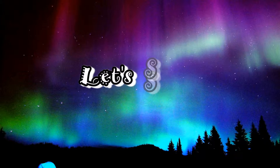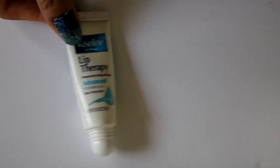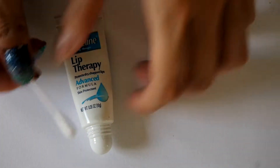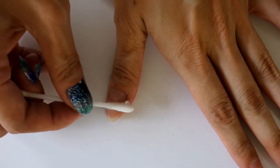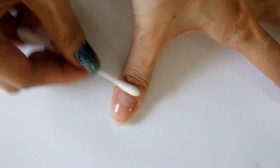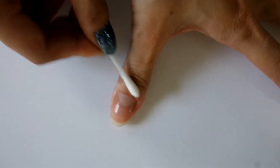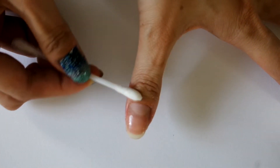Alright, let's start with this nail tutorial. Begin by applying some Vaseline using a cotton swab onto the skin around each of your fingernails. This is to allow an easier removal of nail polish from your skin after sponging the polish on your nails. Here, I am using Vaseline for lips, which works the same too.